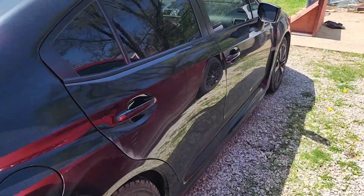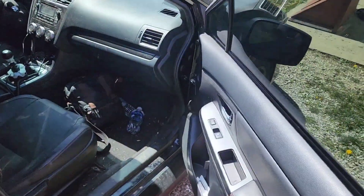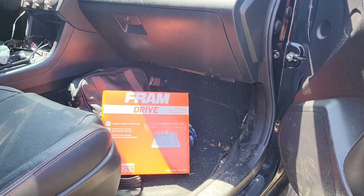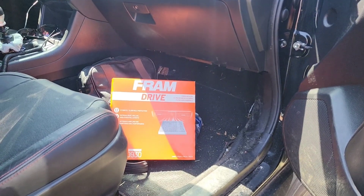I'm going to show you real quick how to change your cabin air filter on a 2013 to 2021 WRX and STI. There's already plenty of videos on this, but I'm trying to get this new channel established, so I figured I'd just throw up a real quick one.